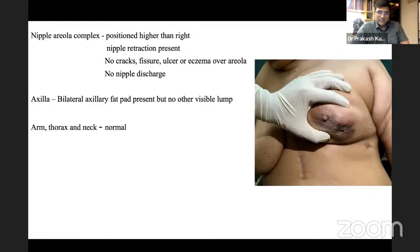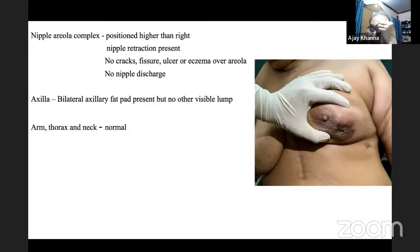The faculty explains: infraclavicular nodes are felt on the lateral side below the clavicle in the concavity. These are sometimes confused with Rotter's nodes, which are interpectoral nodes lying between pectoralis major and pectoralis minor. This is the anatomical location for feeling infraclavicular lymph nodes.